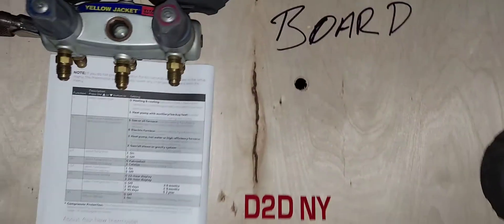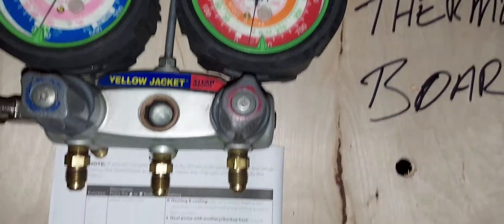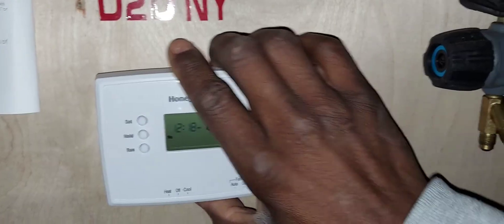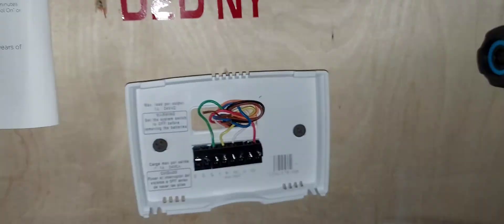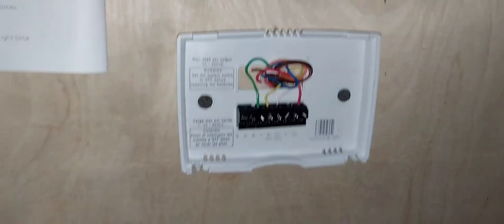That's pretty much it for this video. If you liked it, give it a thumbs up. If you haven't subscribed, subscribe — videos are uploaded on a weekly basis. If you have questions regarding this thermostat wiring or configuration, leave them in the comment section.